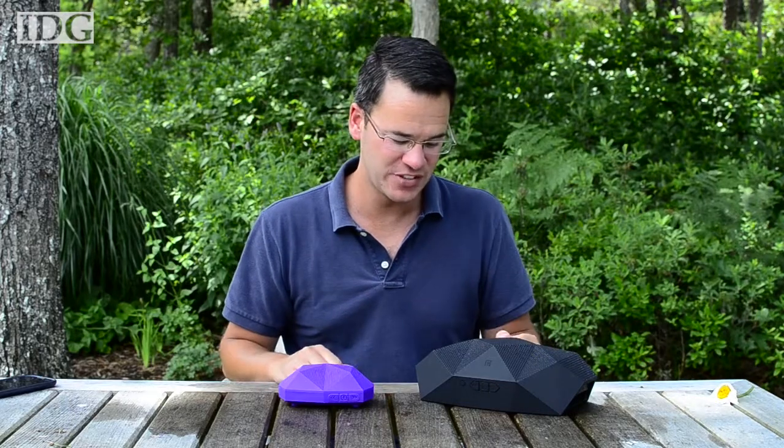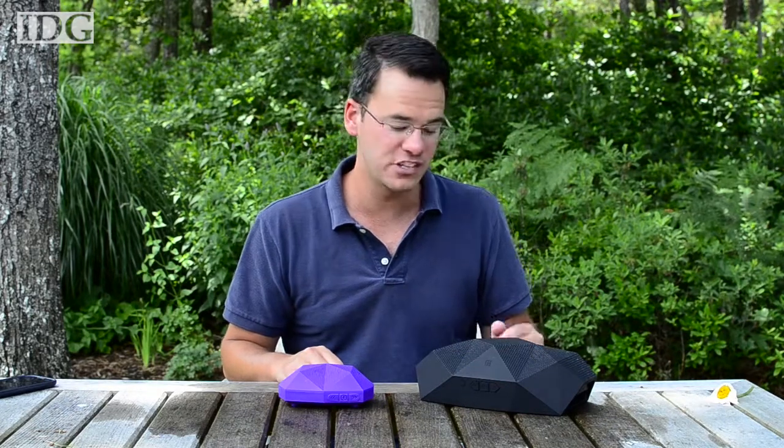Overall, I was really impressed with these speakers. They're easy to use, they sound good, and they have long battery life. They're not designed for an audiophile, rather someone who wants to bring a rugged speaker with them on the go. On Cape Cod, Nick Barber, IDG News Service.